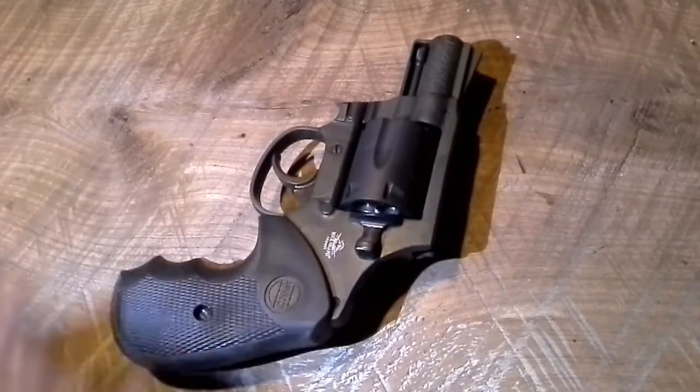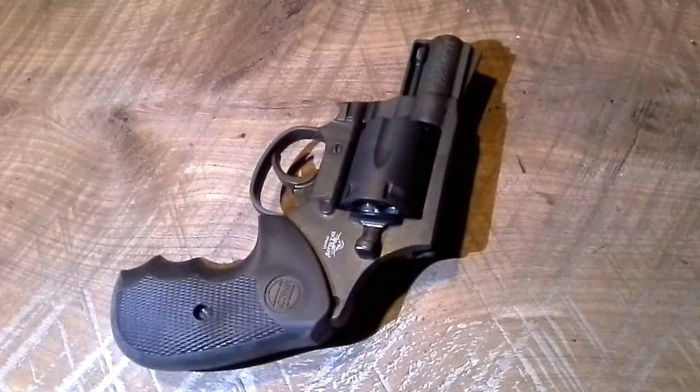We're going to add the wood handles for sure if we end up keeping it. Like I said, I got it for about 200 bucks, so for a 38 Special, 200 bucks is unheard of — and under 300 even if you buy it brand new in the box.